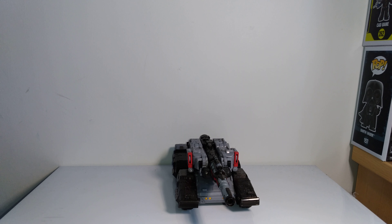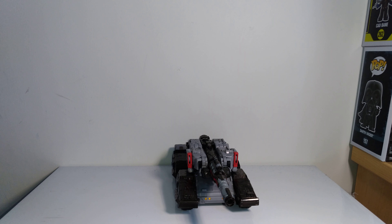Hi guys, Darth Deuses here with another Transformers figure review. I'm going to be taking a look at the other Wave 1 Voyager class Siege figure that has been released recently, and it is the Voyager class Megatron figure. I got Optimus so I wanted the Megatron to go with it, and I'm happy I did. I wasn't expecting to like this Megatron figure as much as I do — it is pretty good.